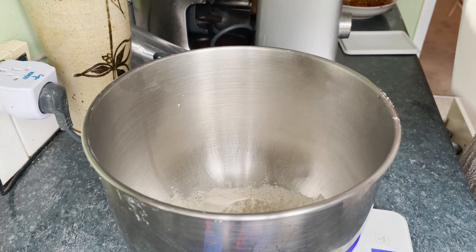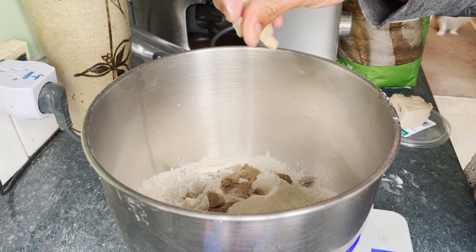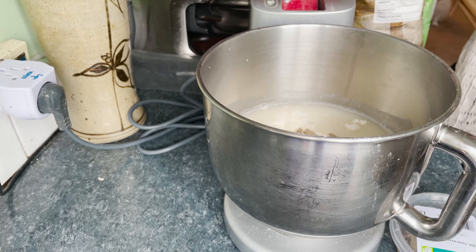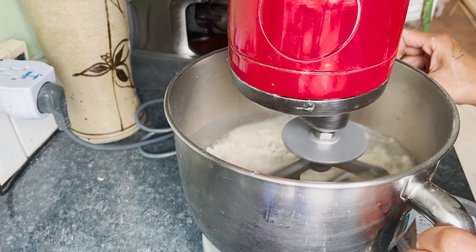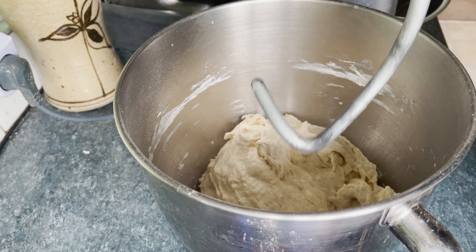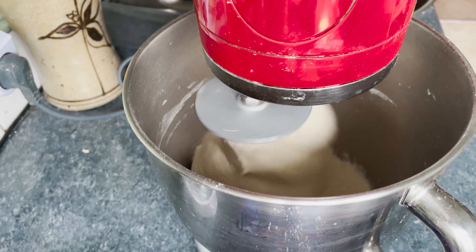Start the dough the day before you want to serve them. Put all of the starter ingredients in the bowl of a stand mixer. I prefer using fresh yeast, but if you don't have that you can use dried instant yeast instead. Mix first with a paddle attachment till all the ingredients have formed a sticky dough. Then change to a dough hook and continue kneading on medium speed. Meanwhile, prepare a container and lightly brush it with olive oil.